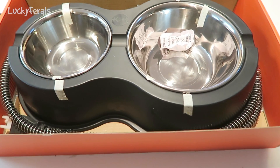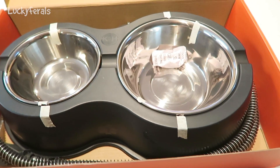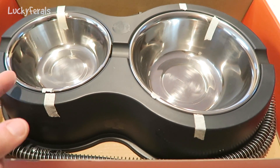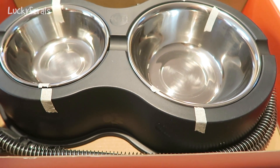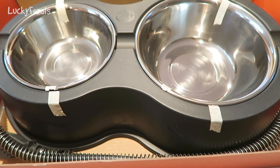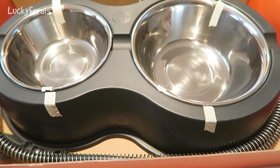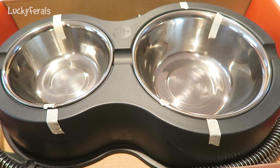Here is what this double diner looks like. I'm actually going to be putting water in the big one and maybe food in the little one. I might use them both for water since I already have the automatic feeder for dry food. I really just got this to keep a water bowl from freezing outside.